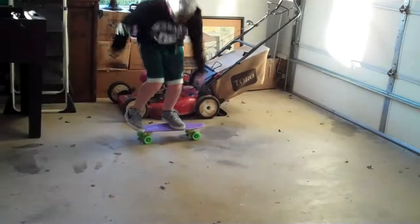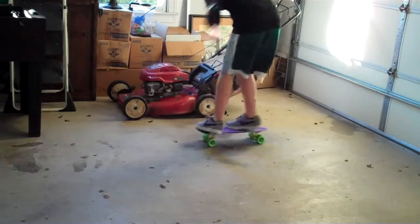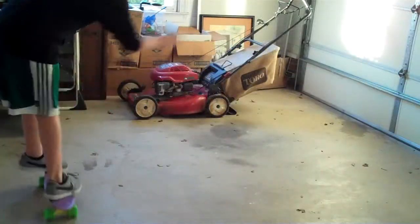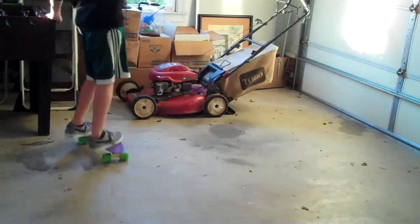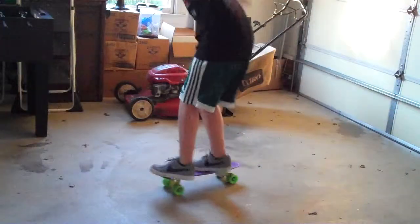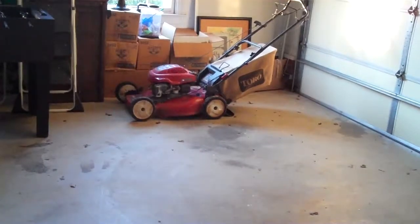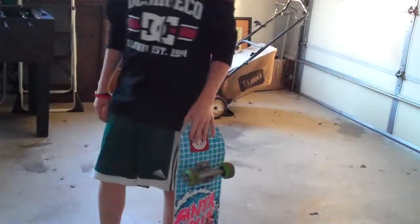I'll show you guys that. This trick is actually a lot easier on a skateboard, so if you have a skateboard I would try to get it on that first.